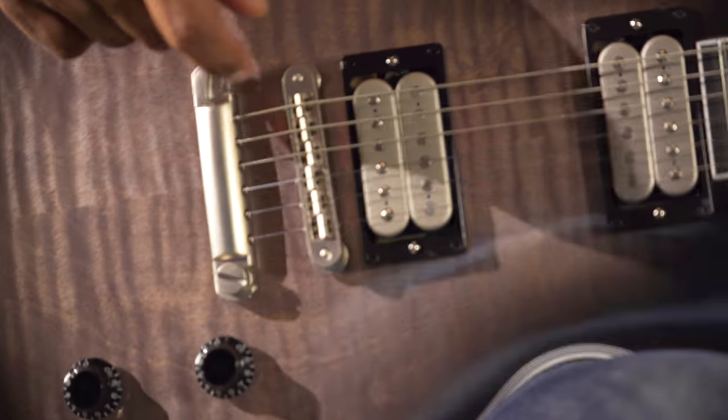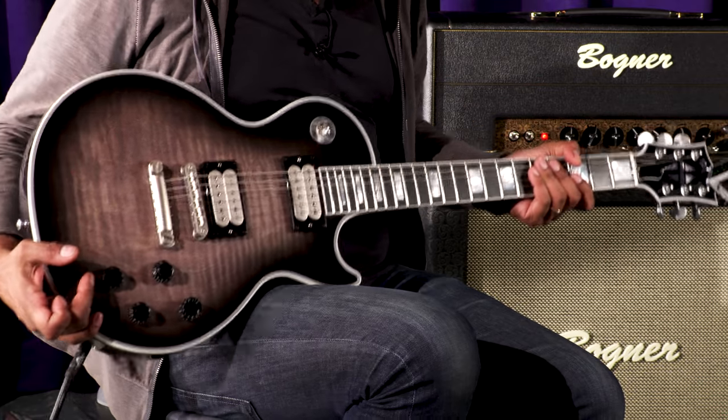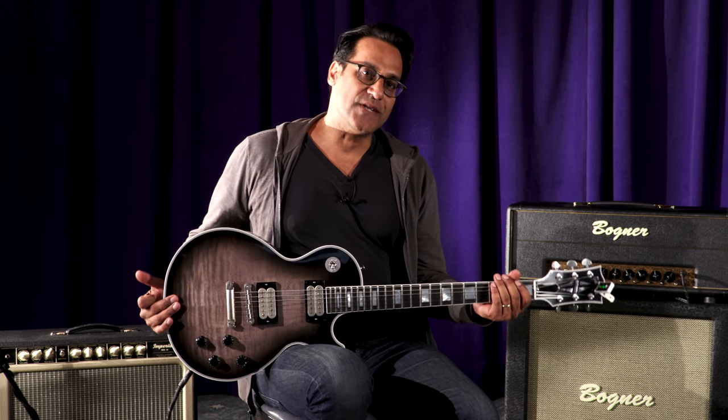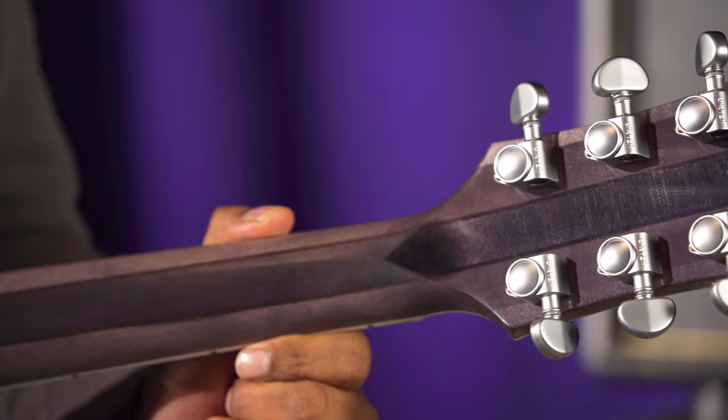One, it's got a tone pro locking bridge and tailpiece. Everything is dialed in with the satin chrome aesthetic, which is very nice, very rock and roll. It's got DiMarzio pickups, Grover tuners, and the most unique feature is a five-piece walnut maple neck.